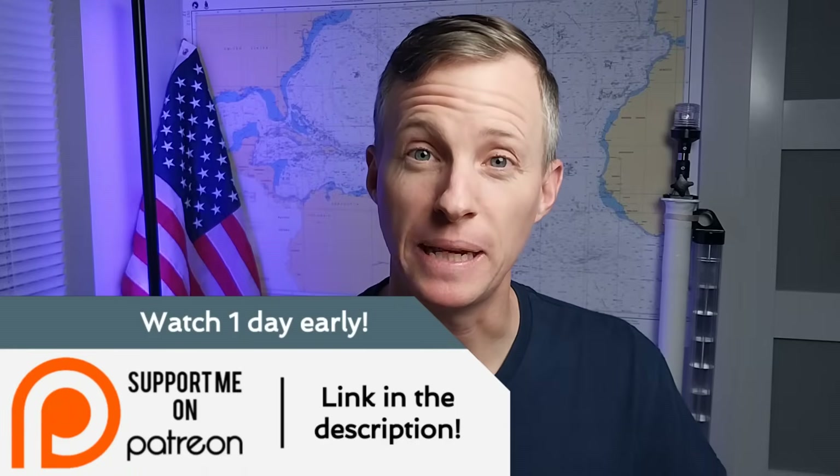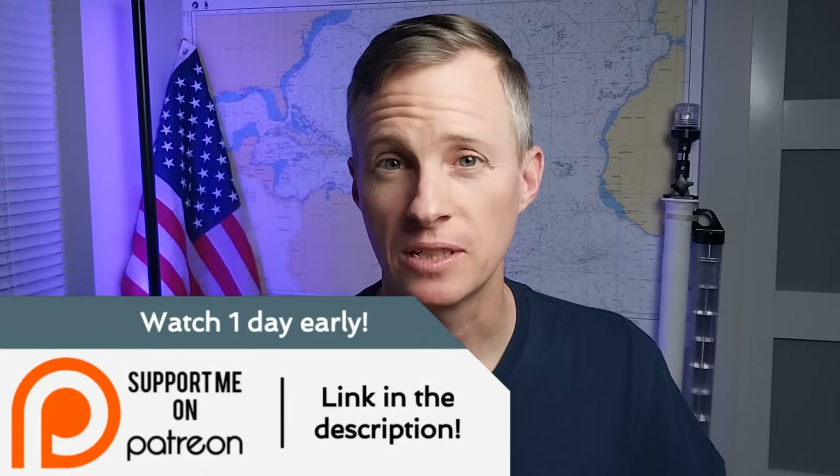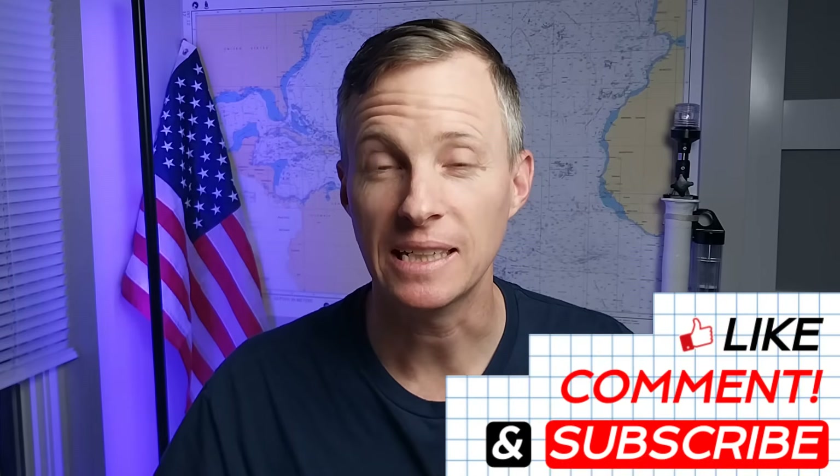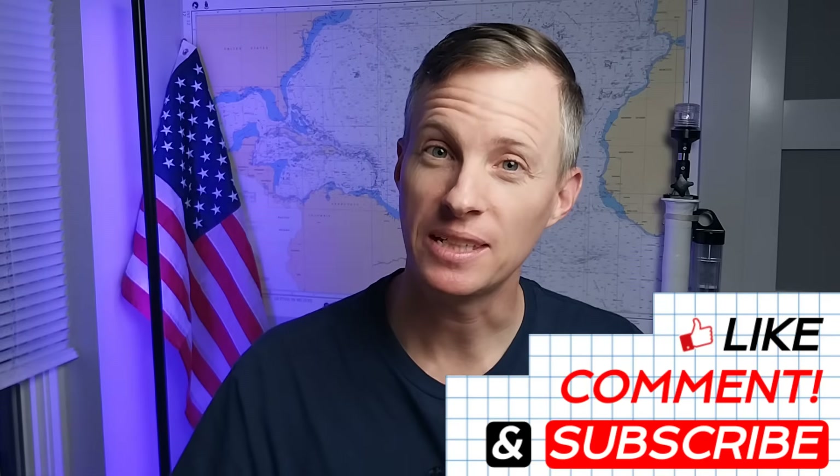All right guys, I hope you enjoyed that, and a big thank you to all you viewers. Almost 100% of the components you saw worked on in this video were given by viewers through the Amazon wishlist, except for the lithium battery which was generously given to me by the Power Queen company. If you'd like to support the channel, a great way to do that is through Patreon — those guys get to watch one day in advance. A big thank you to all my Patreon members. As always, a big thank you to John, my loyal viewer who lets me keep the boat on his land. If nothing else, leave a nice comment and a like on this video, and I will see you guys in the next one.